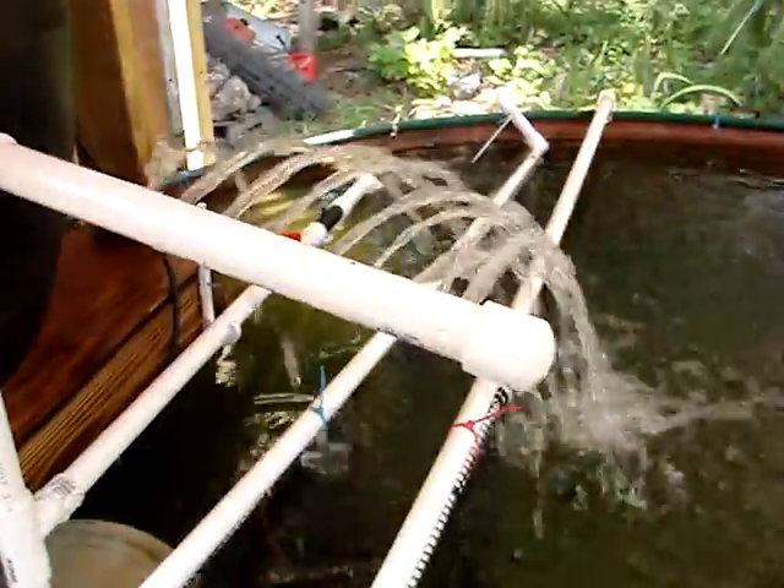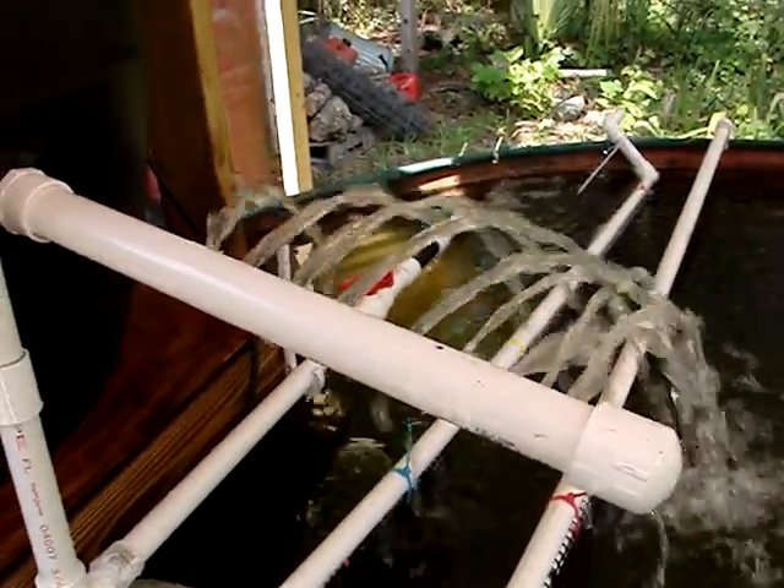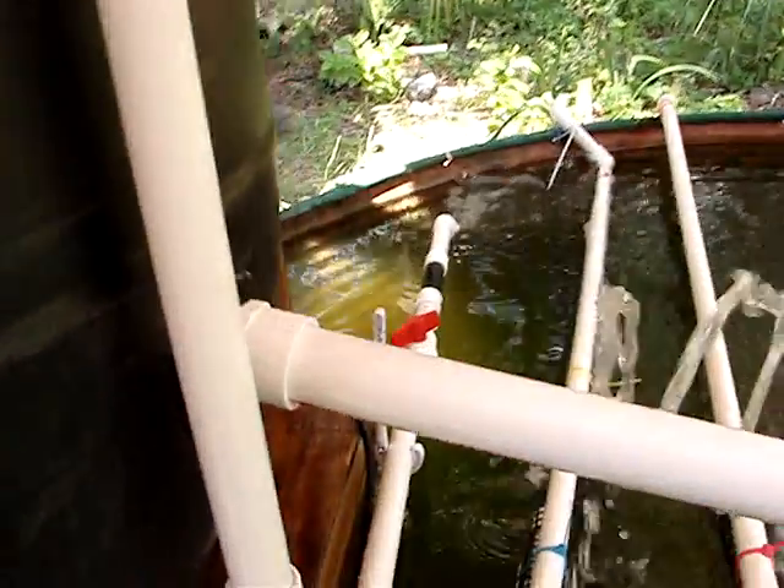There's going to be more going out this way. I'm going to crowd this tank as much as I can. This is the return from the biological filter, which is this large black barrel. Food-grade plastic — it had Greek peppers in it once upon a time. Don't use pesticide barrels, dummy.